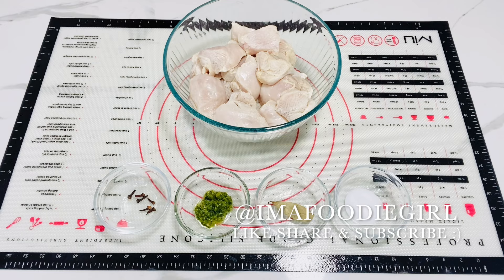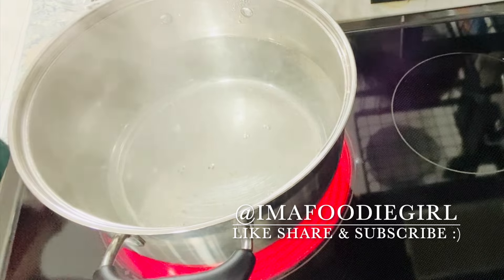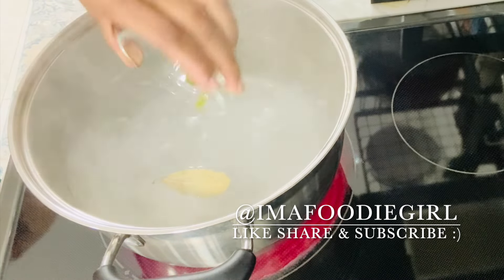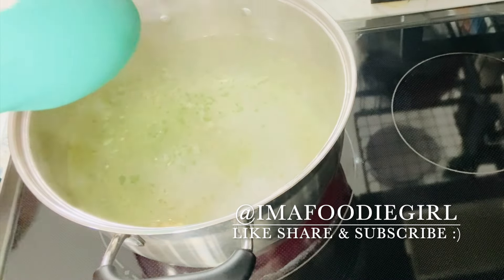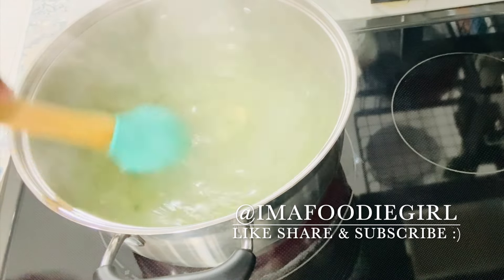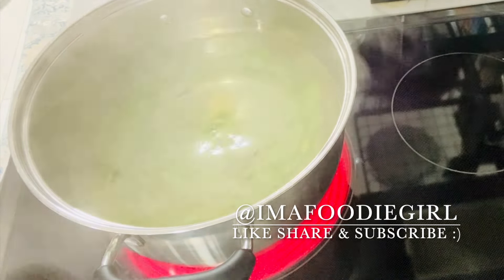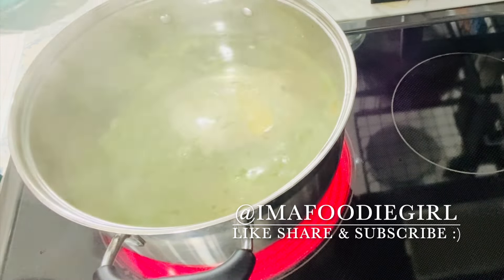My water is nice and hot on the stove. I'll add all of my seasonings, aromatics, and cloves and give it a mix, then add my chicken pieces. You want to steam this for about 25 minutes or until the chicken is fully cooked.